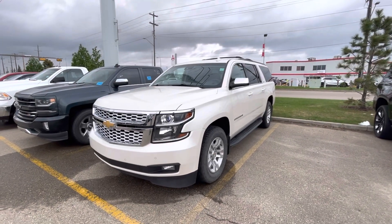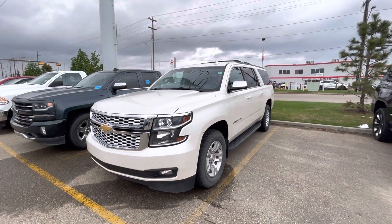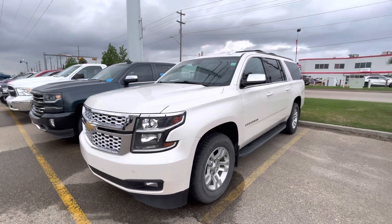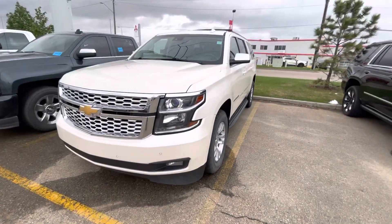Hey there, I just wanted to make a quick walk-around video for you here on this 2015 Chevy Suburban. It's a pretty fresh unit, we haven't got a chance to detail it 100% yet, so bear in mind that as you watch this video. Overall, the condition of the body seems to be in good shape.